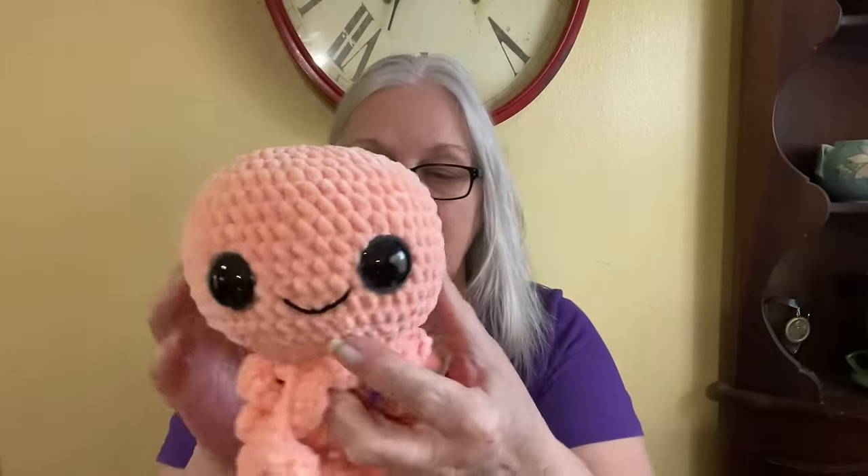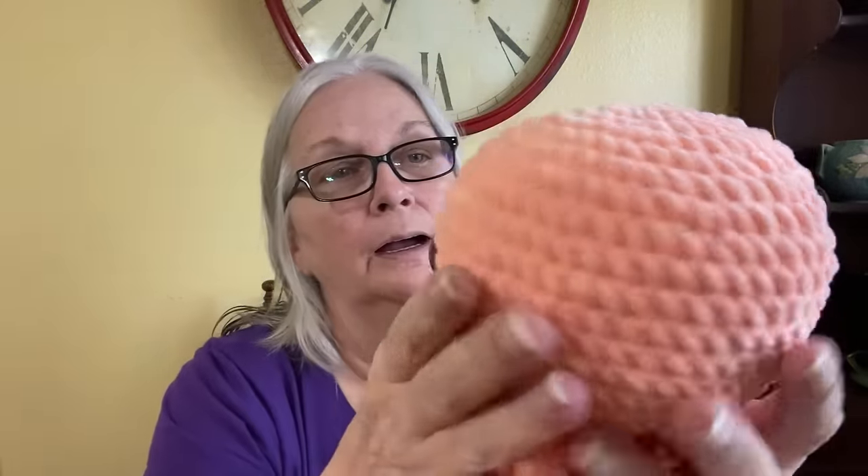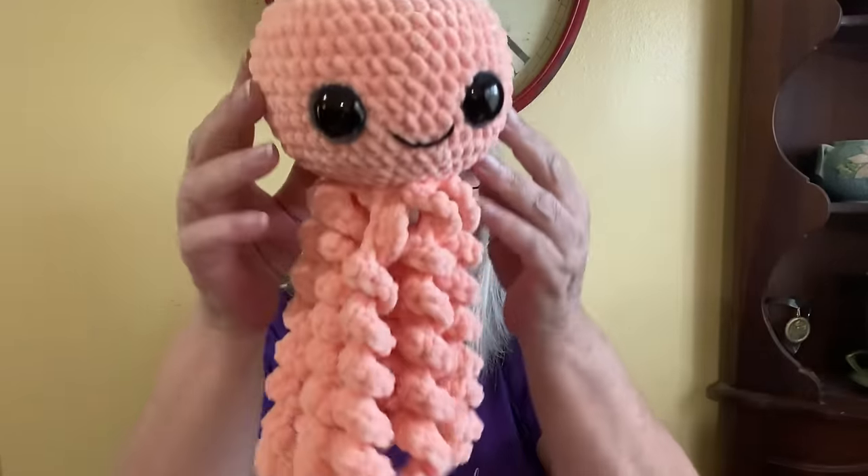I absolutely had to test it out, so I made one item using the peach — number 8 — and I made All From Jade's little Octo with it, and it looks so cute. The stitch definition is there just like with Posh. It was fairly easy to work with unless you had to frog — it does not frog as well as the Big Twist Posh does. It's still possible but it doesn't hold up as well.